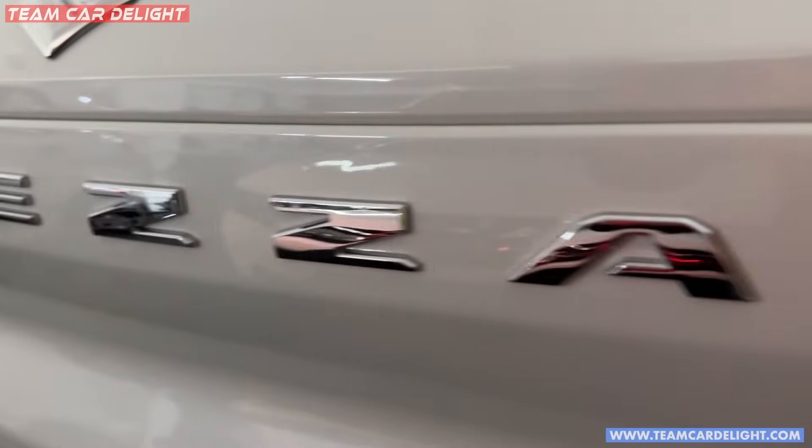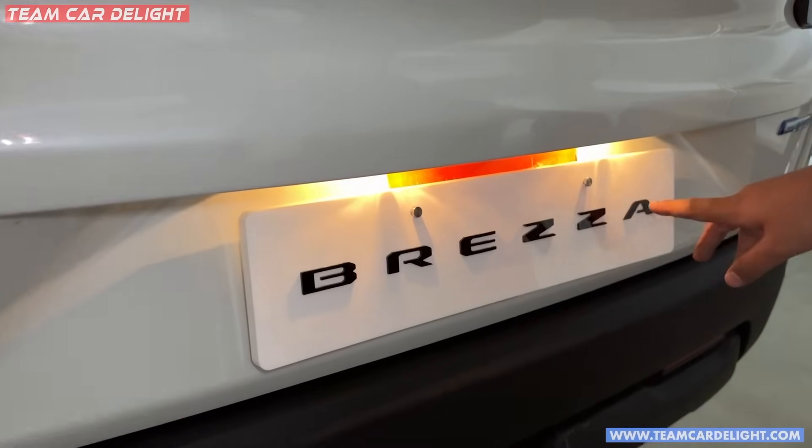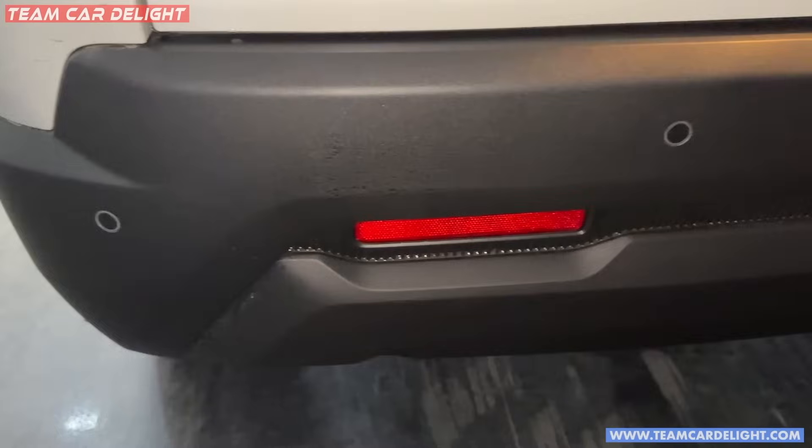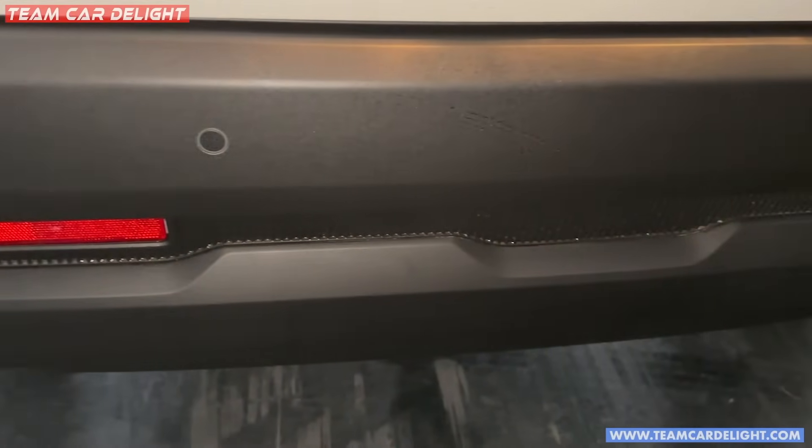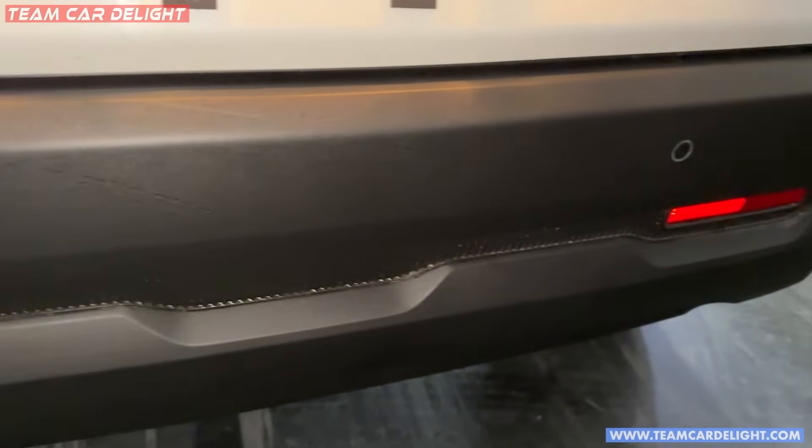In the center is Brezza's badging. You get a license plate light with halogen. There is a smart hybrid badging at the rear. You get two parking sensors and a skid plate in black color.